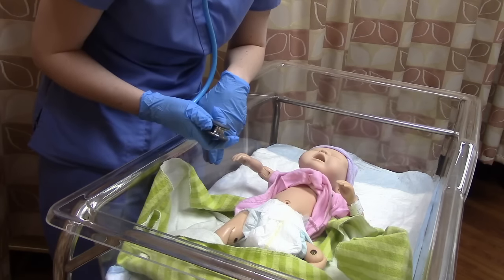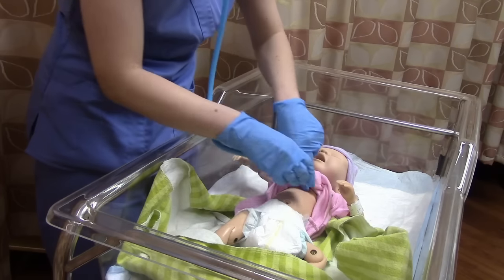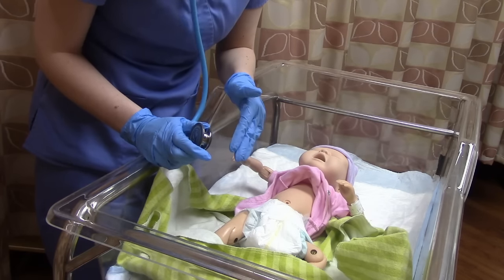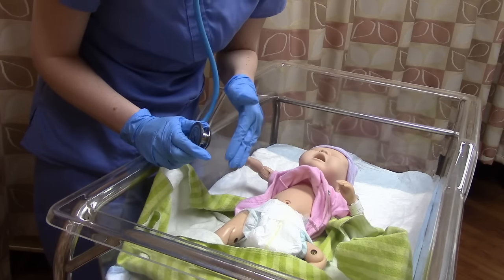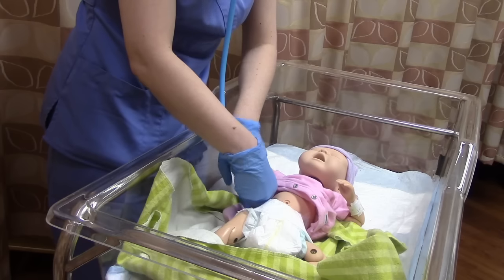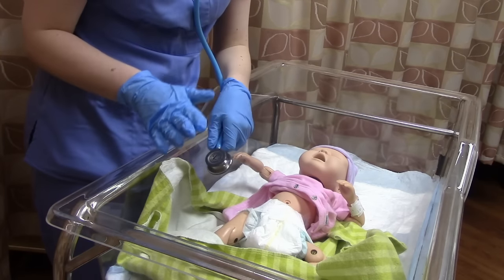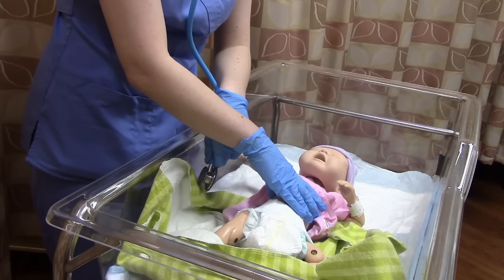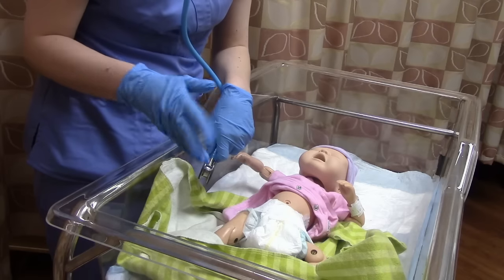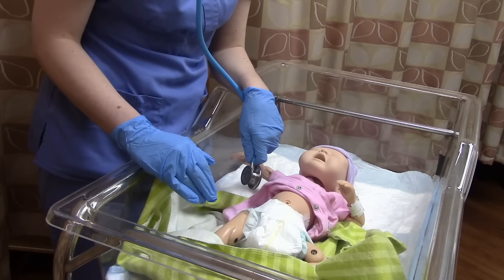Next, listen to the lungs. Listening to baby's lungs is a little complicated because the heart is so big and loud — if you listen up front or on the back, heart sounds will be overpowering. I highly recommend listening on the sides instead. While you're there, take a respiratory rate. Babies are irregular breathers, so it's much easier to count while you already have the stethoscope on them.